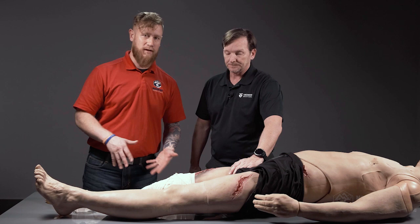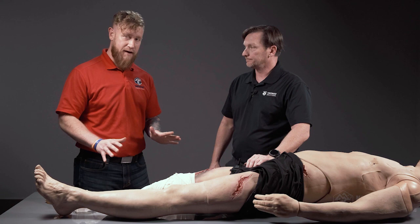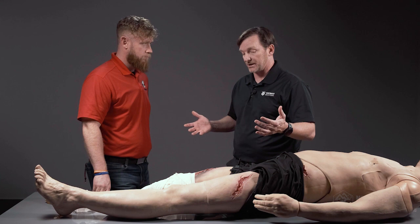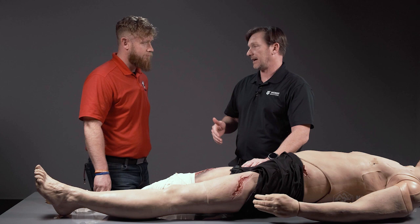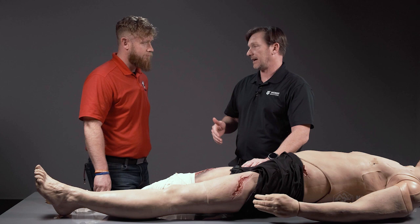You can see he wasn't moving quickly, but he had this casualty pretty much wrapped up in less than a minute without really hustling. So take your time, take a deep breath — you have a little bit of time to get this stuff in place. The only part where time is really working against you is getting that tourniquet on. Every red blood cell you save carries more oxygen to the brain and vital organs.